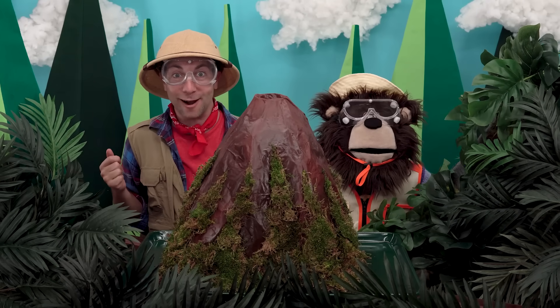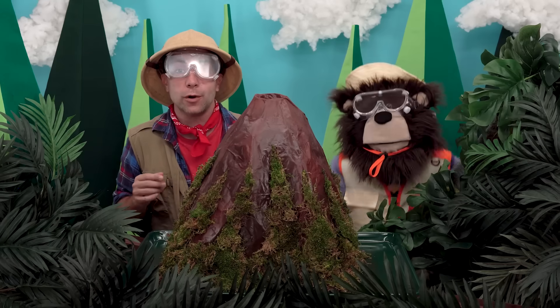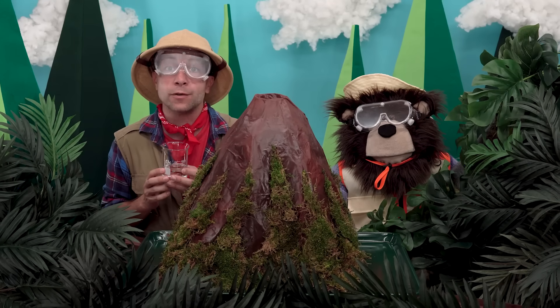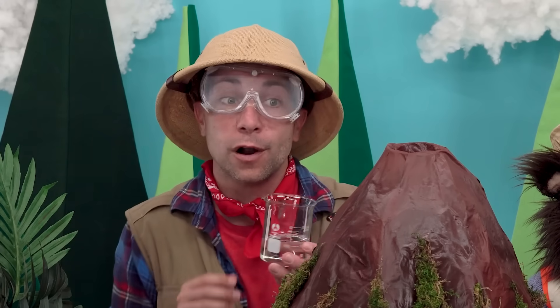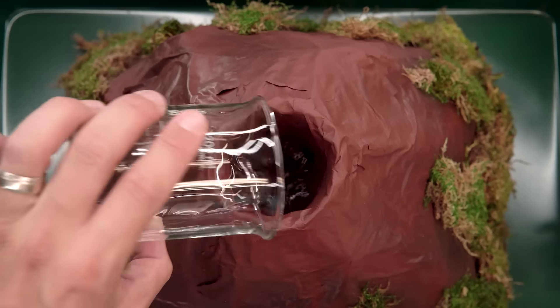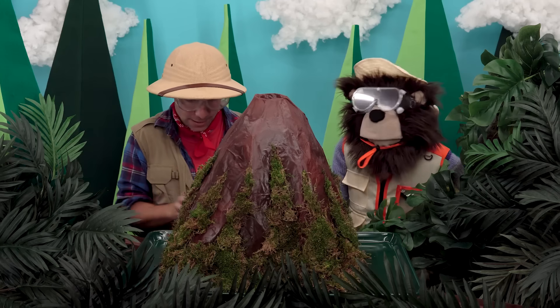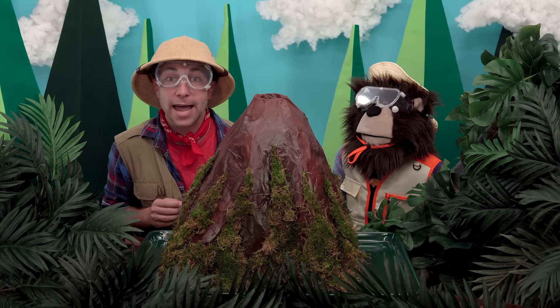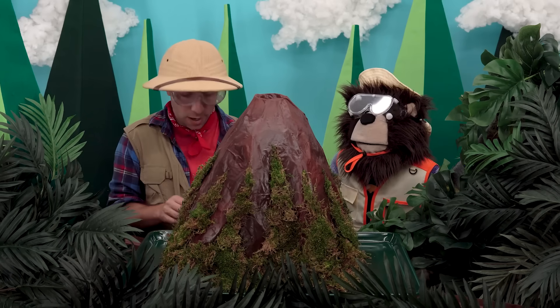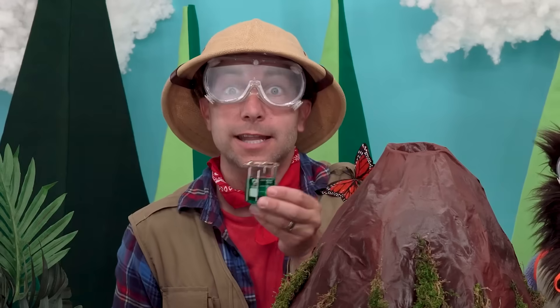Okay, we are ready. We are going to add about a half a cup, or 120 milliliters, of vinegar into our volcano. Next, we are going to add about three tablespoons, or 40 milliliters, of dish soap.